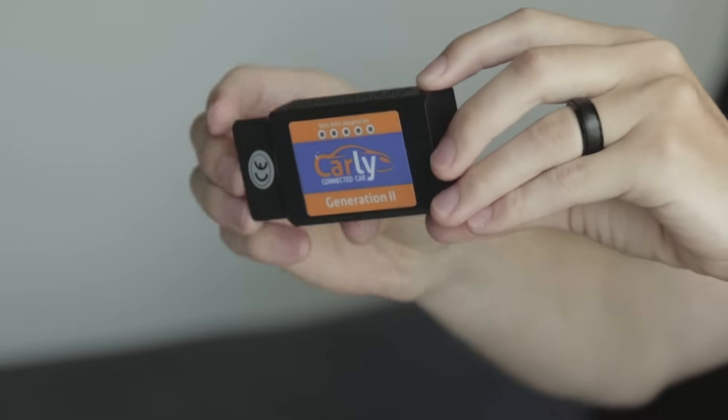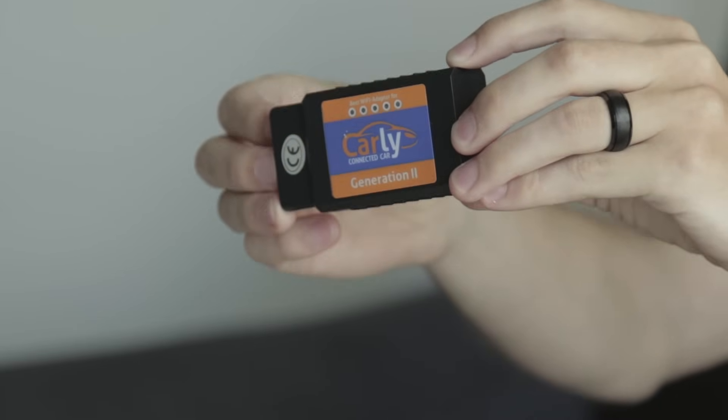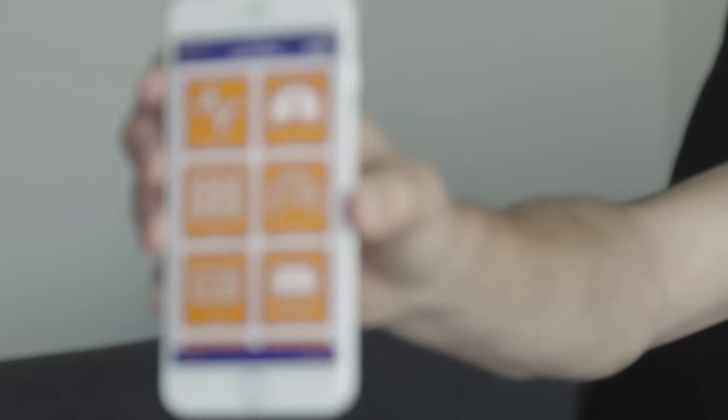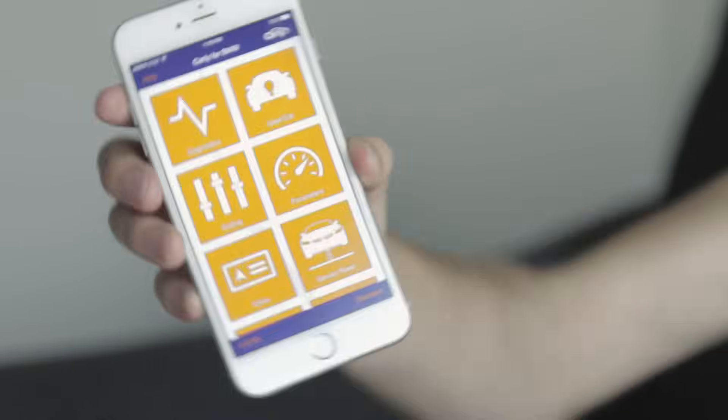So to be able to do the coding that I'm about to show you, you'll just need a wireless OBD2 adapter like this one. Now, if you already have one of these, you can just download the free trial of the app and see if yours is compatible. If not, I do recommend just spending a little bit more on getting the official Carly one — that way you don't have any compatibility issues. You're also going to need to download the pro version of the Carly for BMW app, which is available for both Android and iOS. I'm going to leave a link for both of the apps and the wireless adapter down in the description in case you guys want to follow along.